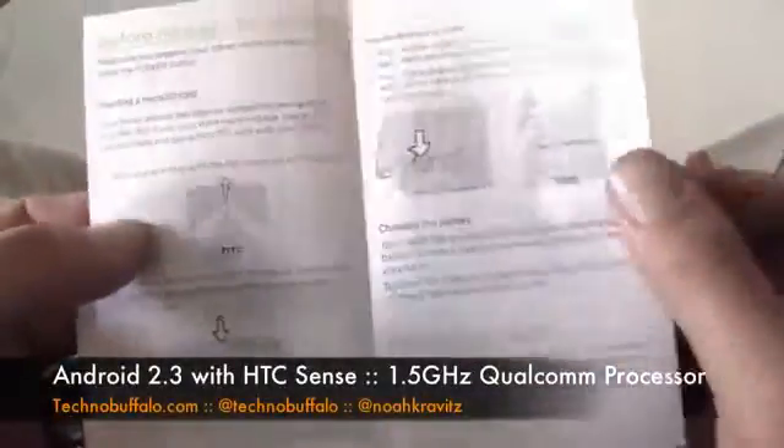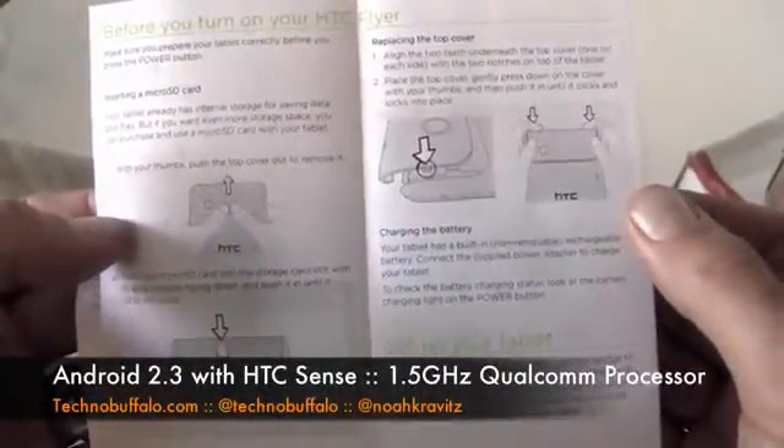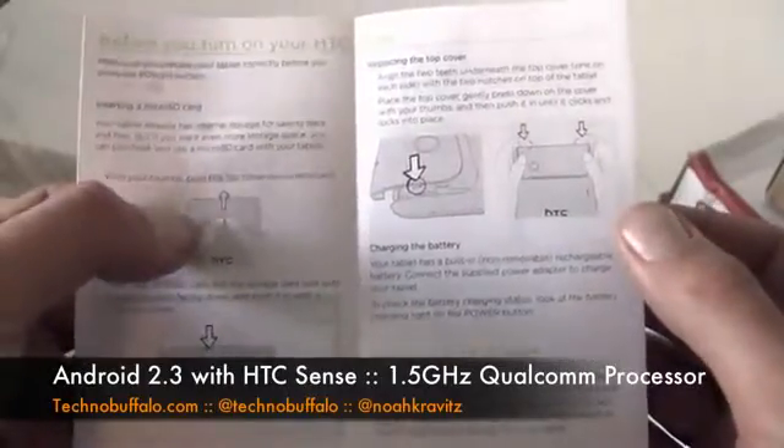Flyer Quick Guide — get to know your tablet. Before you turn it on, make sure you prepare it correctly. Battery cover, take it off — micro SD card. Home screen, rearranging icons, customizing the launch bar. Lock screen — customizing the lock screen because with the new Sense you can launch apps straight from the lock screen. Connect to the internet and then fast browsing.